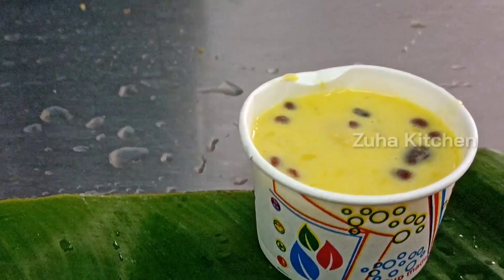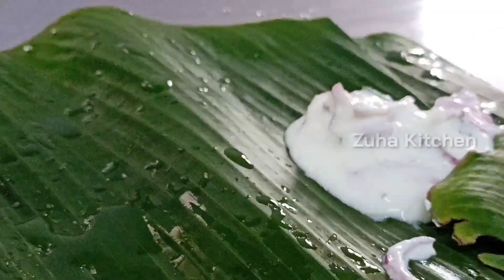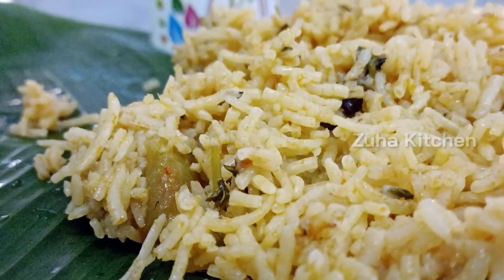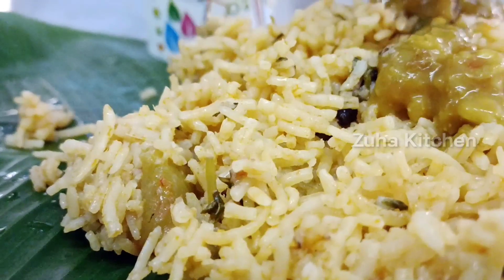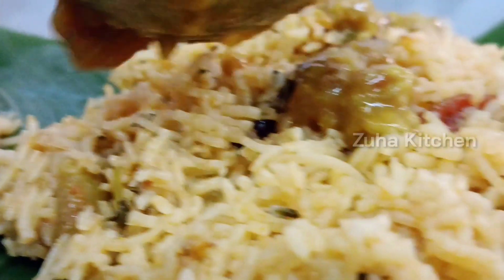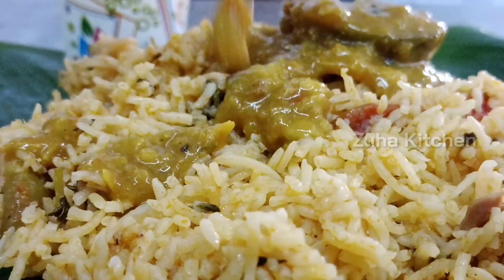Let's look at the lunch menu — you can share this recipe, this is a famous recipe. This is the menu: Mutton Biryani, Mutton Dalsha, and Onion Raita. Let's eat this!